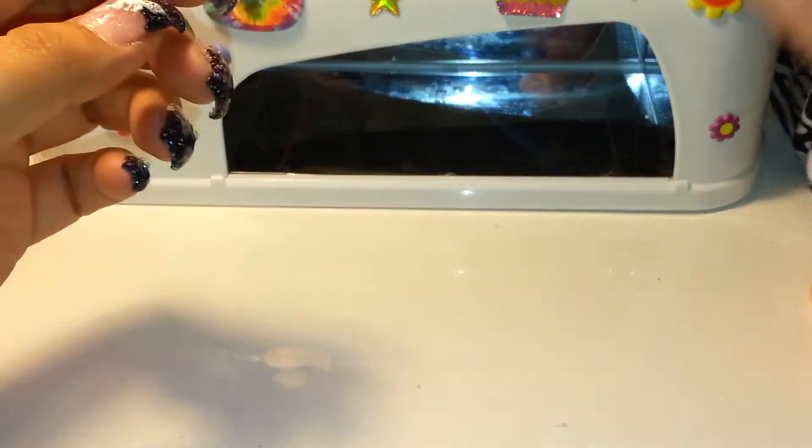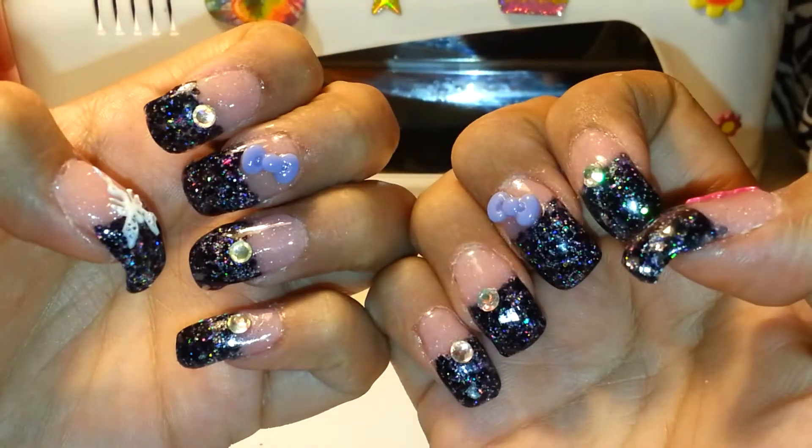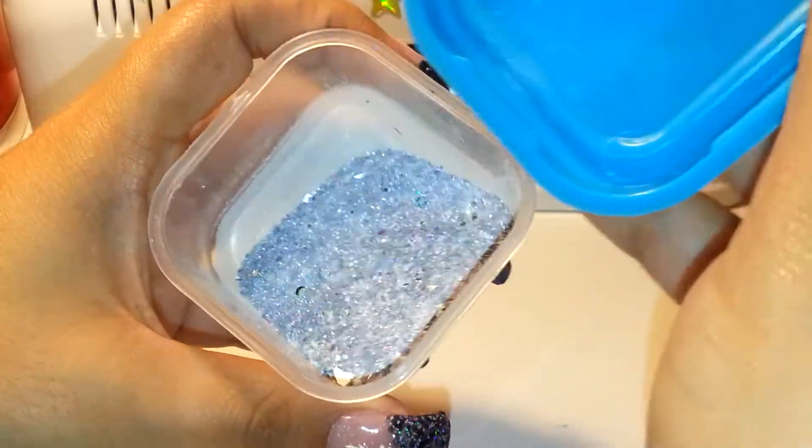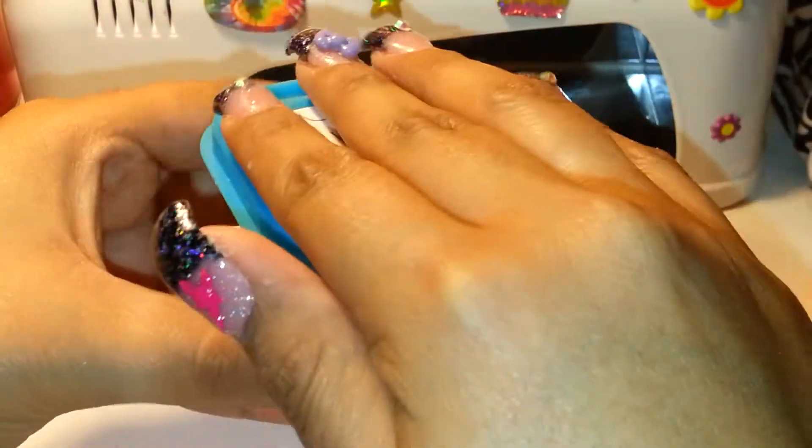Yeah, this is what it looks like and I'm super happy. I'm using my Midnight Rush mix — I believe I have a tutorial on that, so if you guys are interested to see how you do it, this is just the mix with acrylic already in.